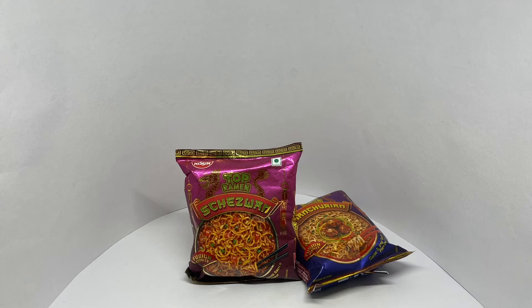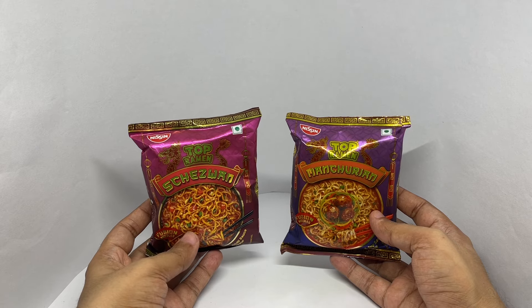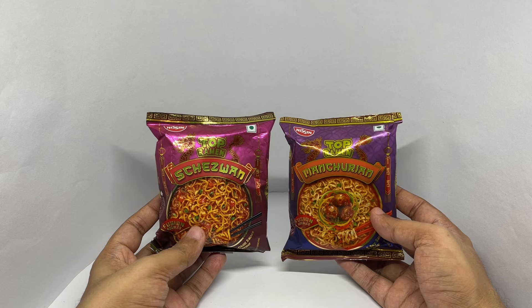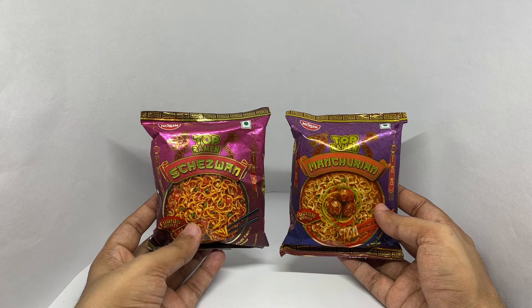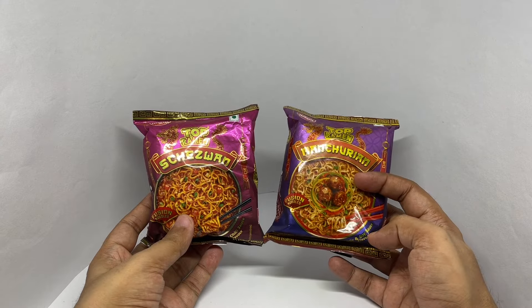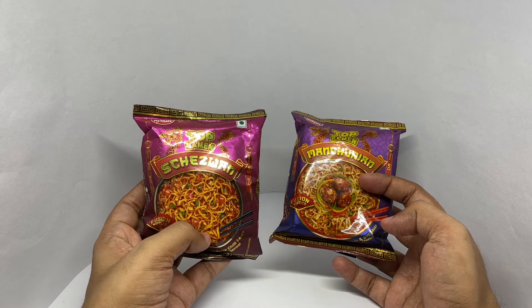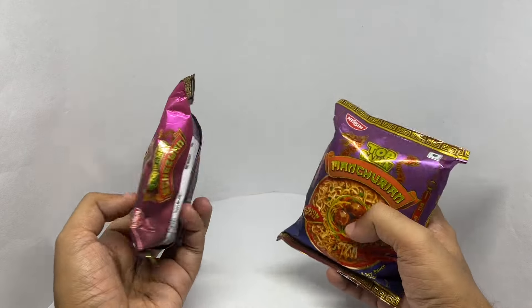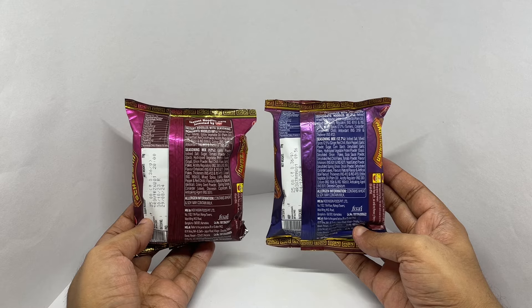Let's take a look at these fusion noodles. This is by Nissen Top Ramen. They come in this colorful packaging. We got Szechuan and Manchurian — this is garlic and soy sauce flavor, and this is spicy chili sauce flavor. It costs around 25 rupees or 45 cents.